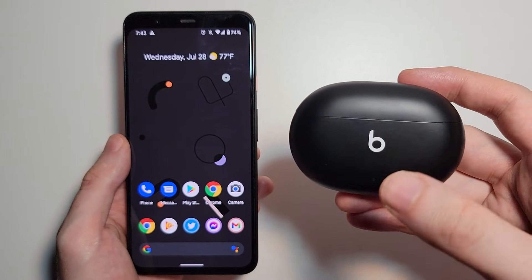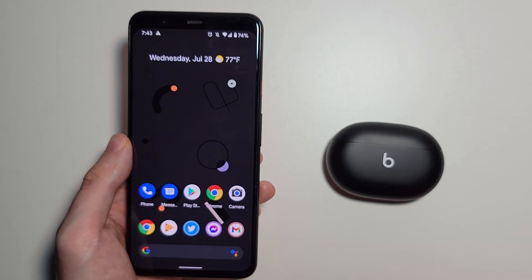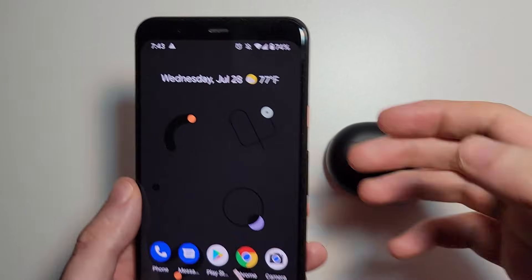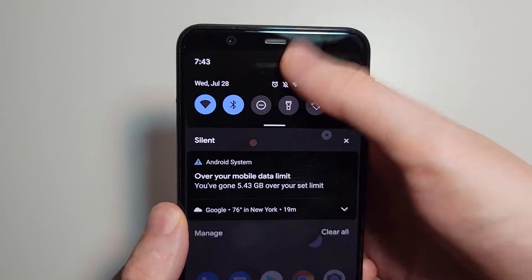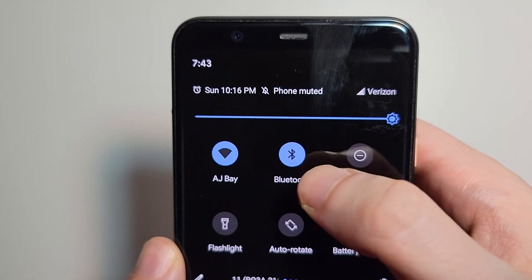Alright guys, so I'm going to show you how to connect Beats Studio Buds to your Android. It's pretty simple. First, for your Android, you just want to swipe down twice from the top of the screen and just make sure that Bluetooth is turned on.